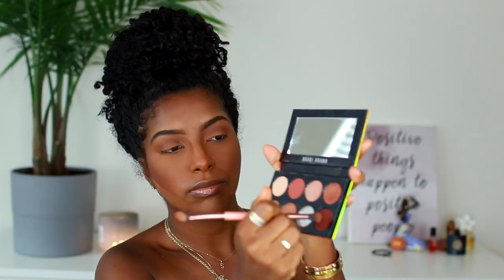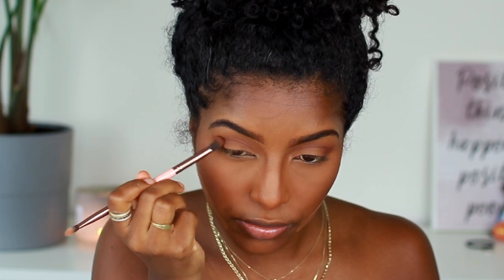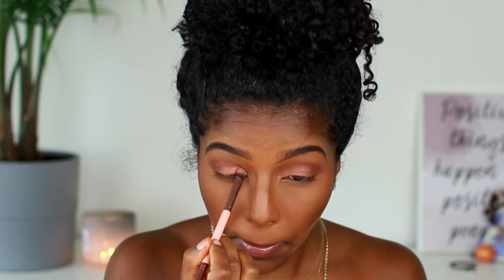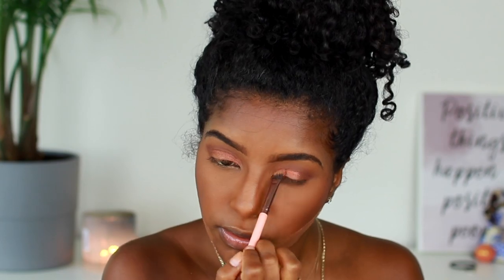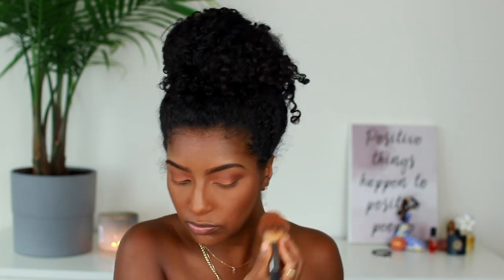Next I'm using a Bobbi Brown palette — I'll link it down below — and I'm using the darker shade in my outer V to give it some depth. Then I'm going back into the palette and using a pink-orangey sparkly color on the lid. I wasn't sure about that shade but it came out cute overall. Then I'm going into an orange shade in a Smashbox palette and blending that into my crease as well, to bring some orange in, because my dress is kind of a burnt orange. That's pretty much my eye look.